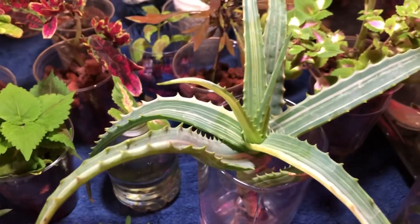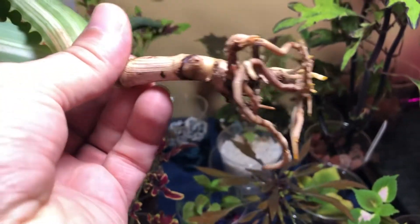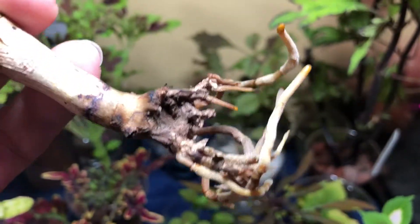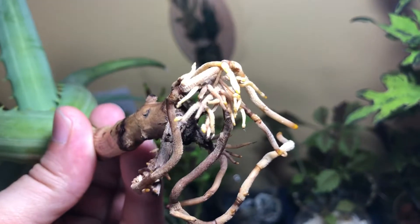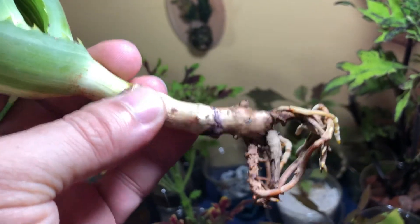Here are some examples. This is one of my aloes — it's a variegated aloe, very pretty. I had cleaned the roots off a while back, and this one needs to be watered as you can see — those roots are very dry. But the roots grow almost like orchid roots; you can see all the new root growth, the smaller lighter ones — they're all very healthy and supple.